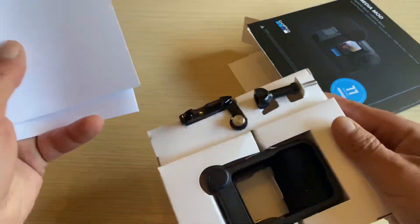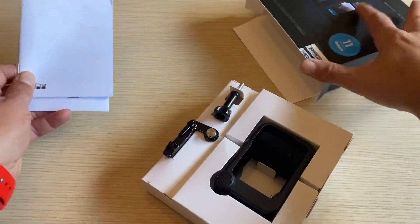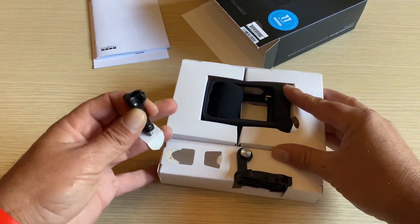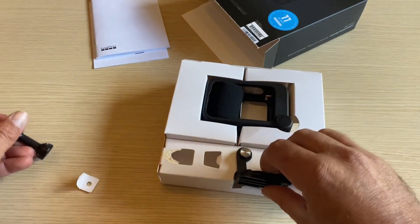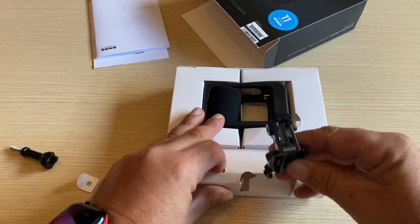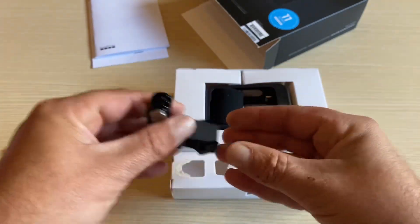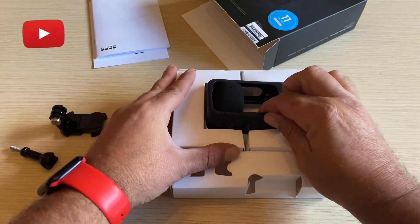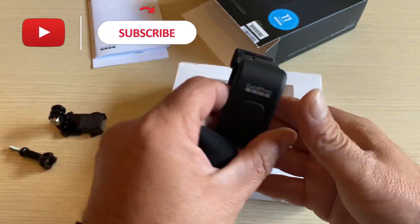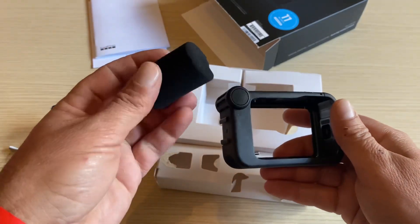So we've got the usual literature, a thumb screw, a buckle mount, the media mod, and a nice foam to cover up the microphones.